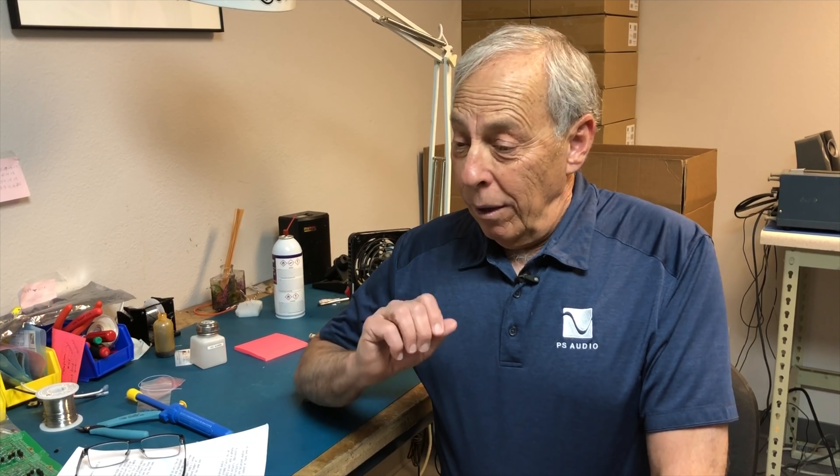Sorry that was so technical. I hope it helped your understanding, and thank you for the question. Let's do it again tomorrow.